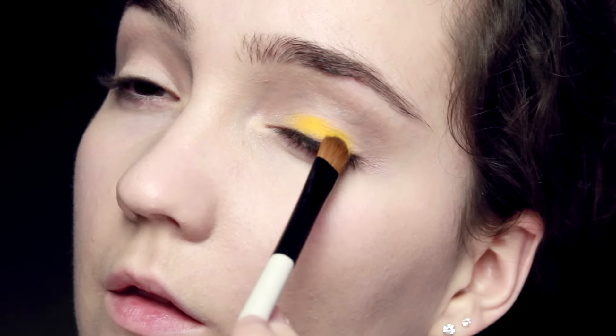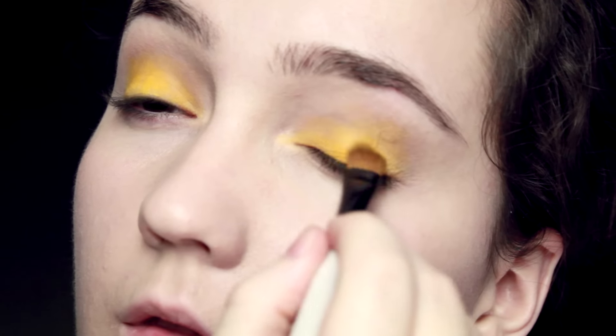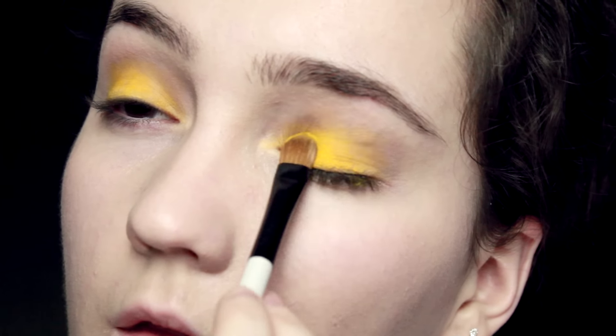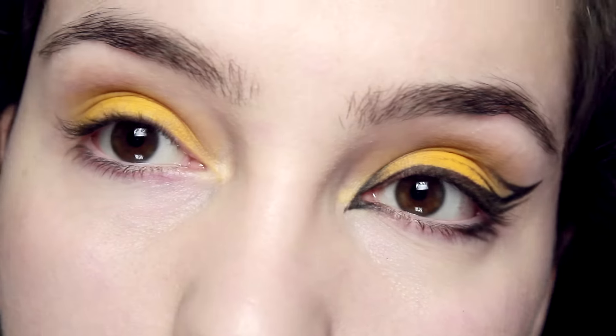Once you've blended out that brown eyeshadow, you want to take a yellow eyeshadow and apply that all over the lid. You don't want to bring this all the way up into the crease — just cover the lid — and then blend that into the crease. As you can see, that brown makes a real difference and just makes it a little less harsh and abrupt on the skin.